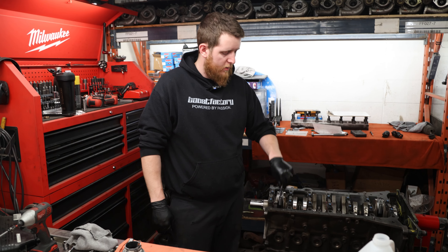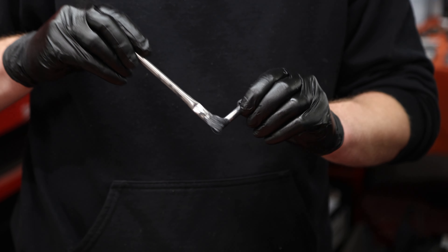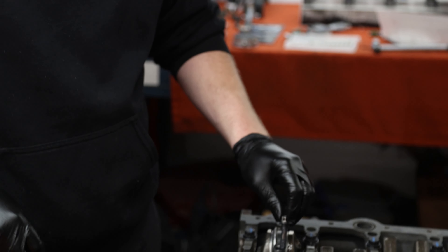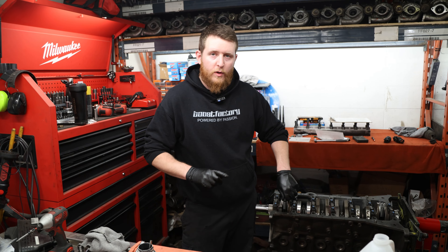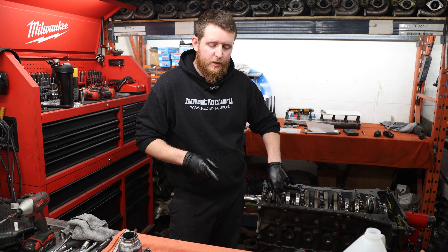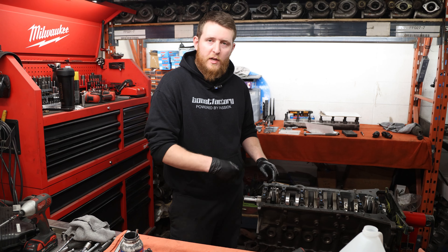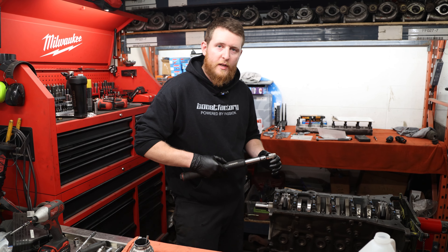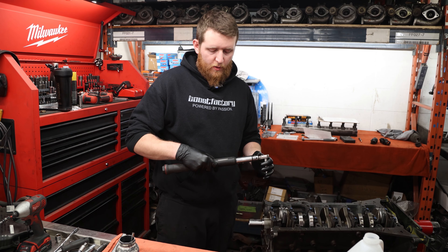Next up we're going to torque down our rod bolts. Always use ARP lube on the bolts and under the head. The torque spec for these bolts is 58 to 62 thou stretch — that's 0.0058 to 0.0062 inches — or approximately 60 foot-pounds. We'll set our torque gauge to 60 foot-pounds, measure the bolt length before tightening, torque to 60, measure again, and if we don't land in the stretch range we'll adjust the foot-pounds up until we do.